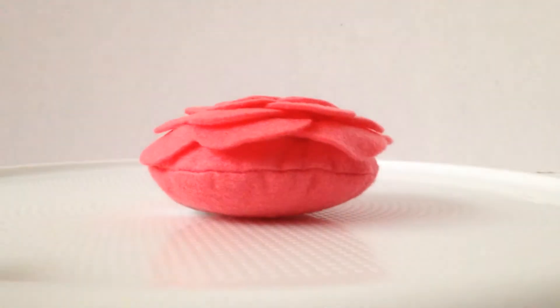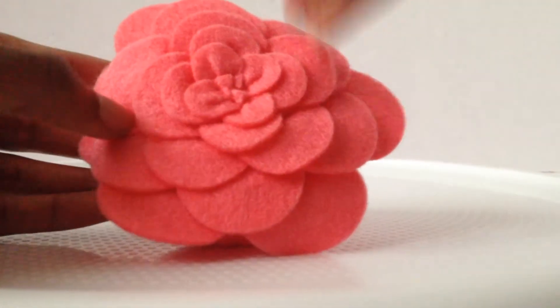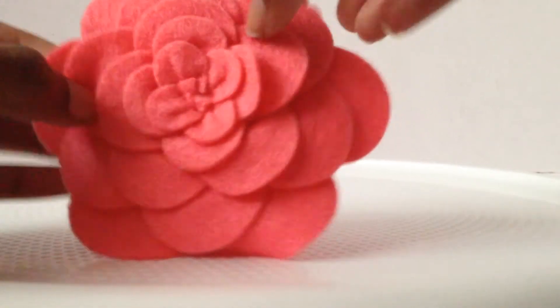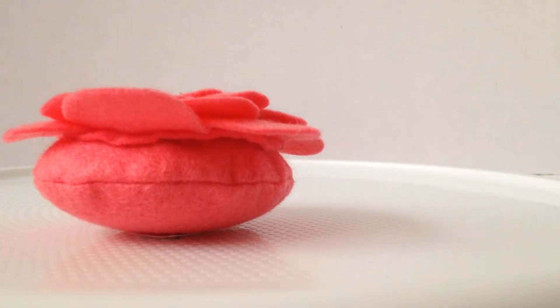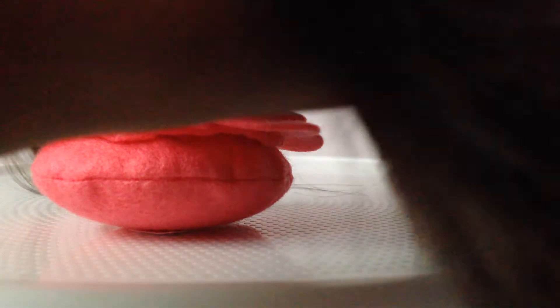The next thing we have is this lovely flower. It feels like a float-like material. It has this really long annoying tag - maybe it can be used for the head. If you call that sleepy, I guess it could be used as a pillow, maybe.